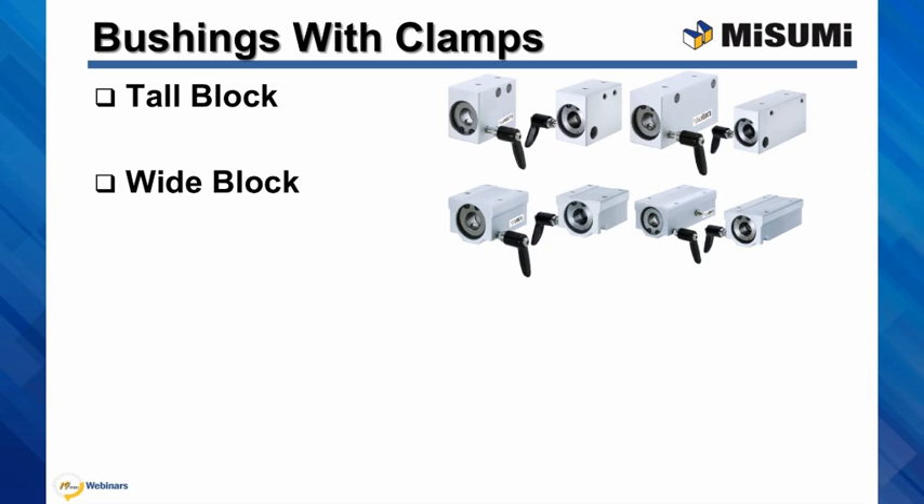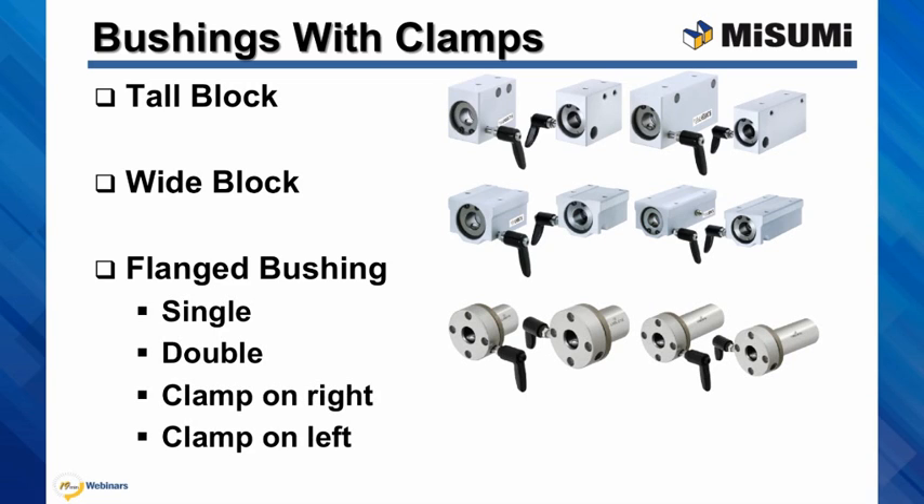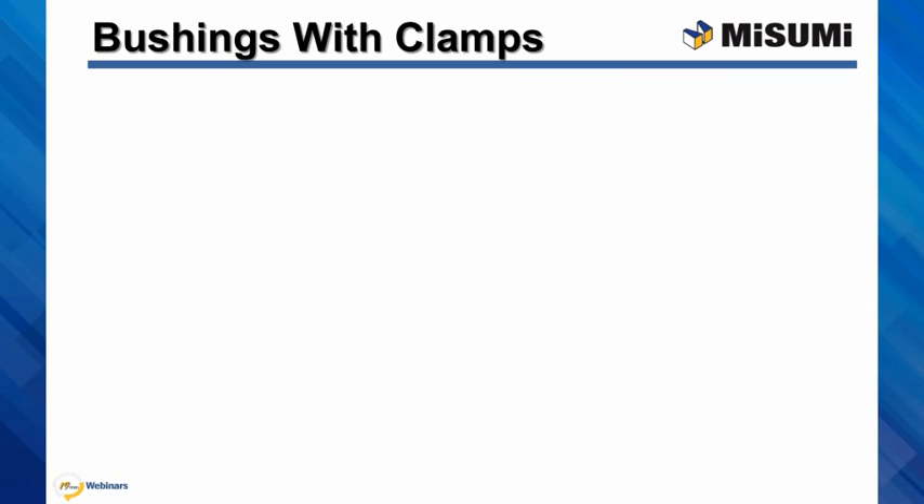Wide block style can also be purchased with a clamp. You can find a more compact flanged option. All styles come with single or double length and with clamps mounted on either the right or left side. Here are some design examples of how these units can be used within an assembly.